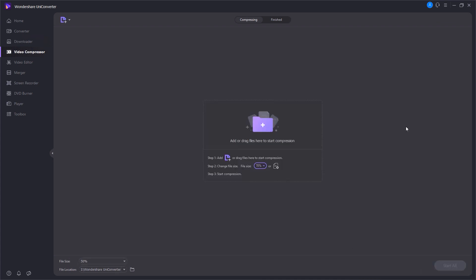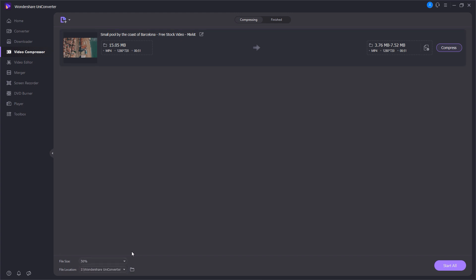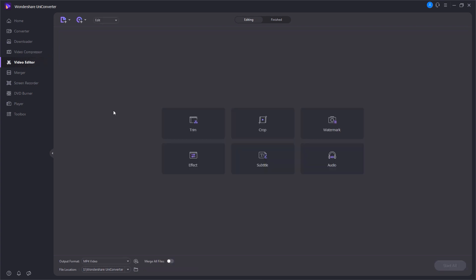The next option is the video compressor, which is really helpful for YouTube. Let's say you have a 5GB video and want to upload it — it takes a very long time. I really recommend using compression to decrease the file size without losing quality. UniConverter helps a lot here — just drag in the video you want to compress, select the target compressed size, hit compress, and it will be done within a few seconds.